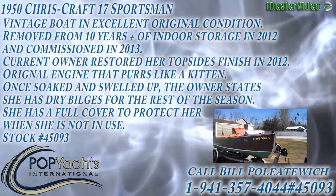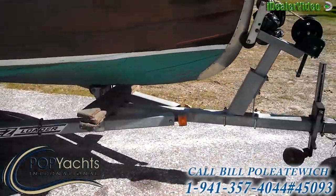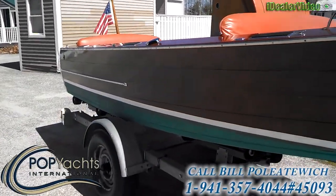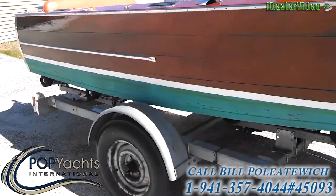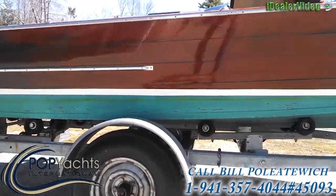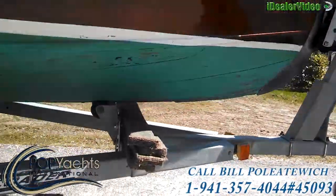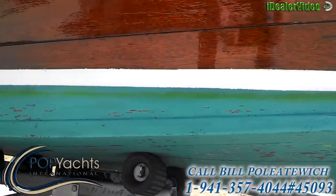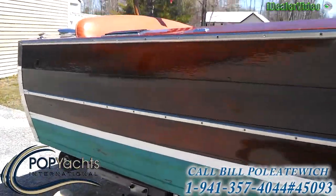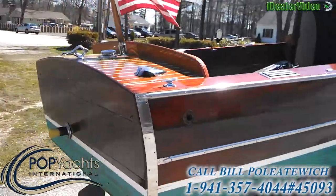We're looking at a 1950 Chris Craft Sportsman here on a galvanized trailer, and we'll do a tour around the exterior. She's been out of the water over the winter, so her seams are wide open, but the owner reports that a little bit of soaking in the water, she's absolutely watertight for the balance of the season. He uses some old tricks of the trade like putting water inside the boat to get her swelled up while she's still on the trailer.